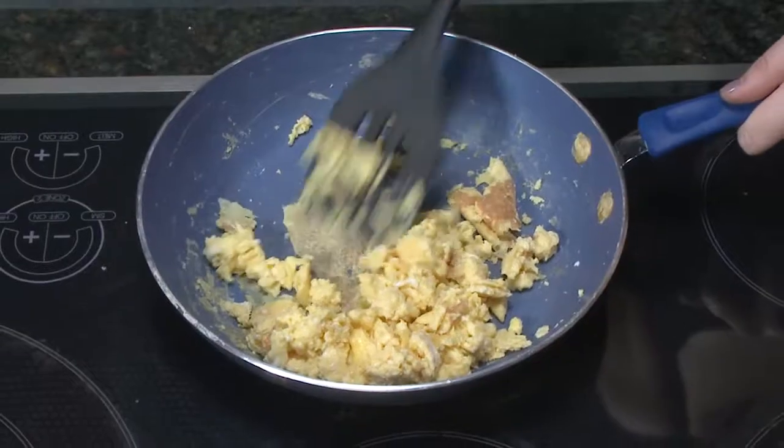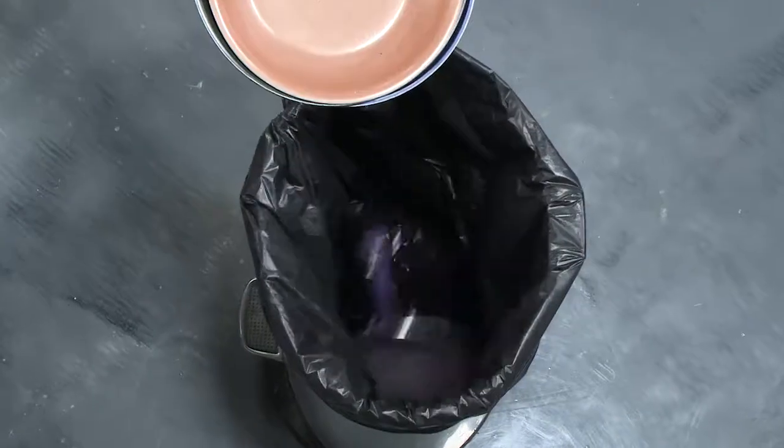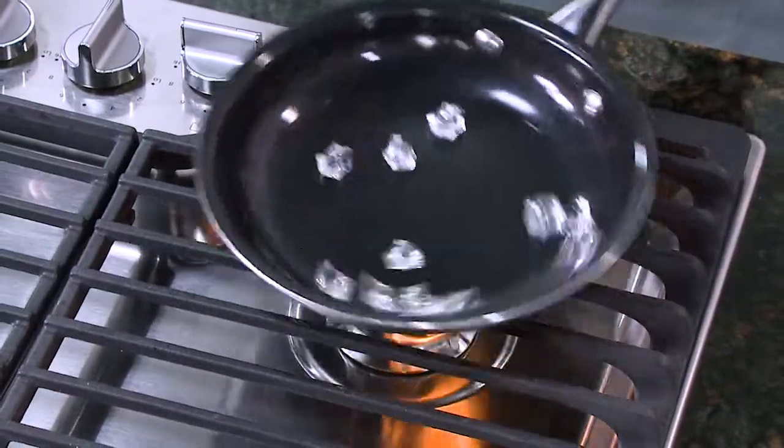Most non-stick pans get scratched and food gets stuck, really stuck. The problem is their colorful surface fades and fails, forcing you to replace cheap jewel-tone pans again and again. You need a gem that's gonna last.